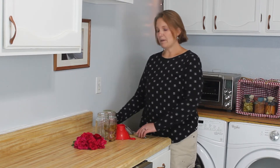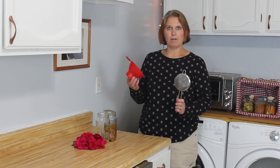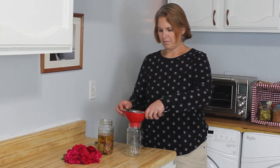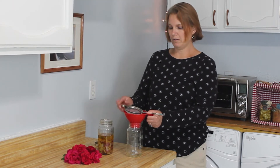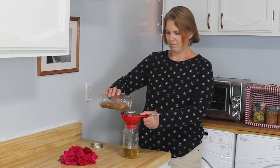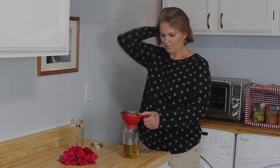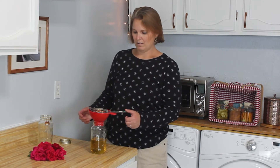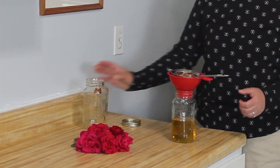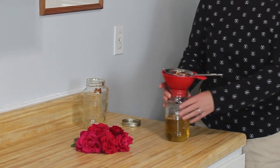I have a small strainer and a canning funnel which will make this go much easier. I have those set up and I'm going to hold them together with my thumb and first finger. We're just going to pour. I think we're pretty close to being done — it's just trickling now, so all that is finishing straining out.